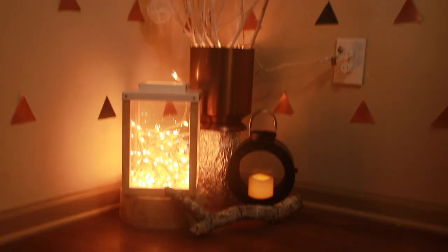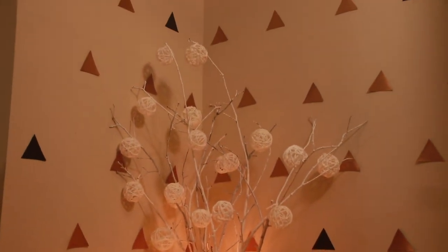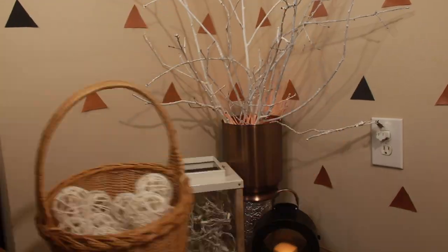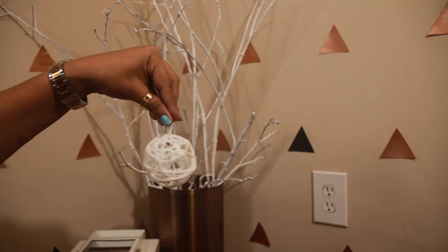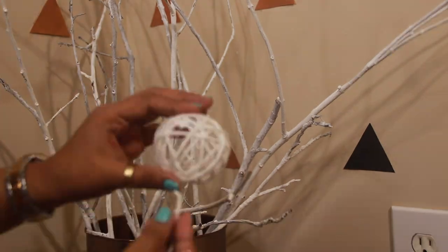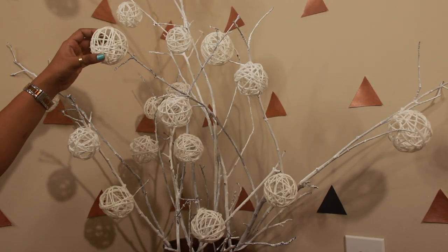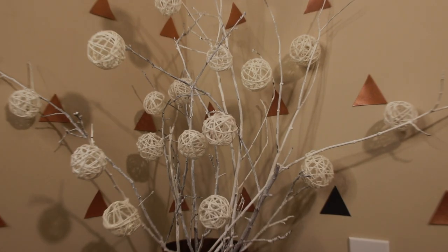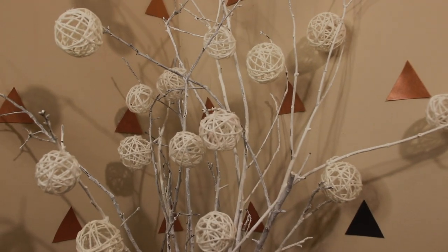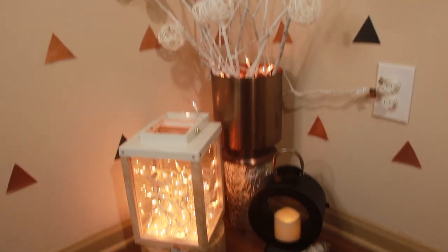The second one, which is the simplest of all: as soon as you get all the white orbs, using a separate piece of white yarn, tie it to the branches or simply slide it to the tip of branches. And you're done. Enjoy your snow-tipped branches right at home.